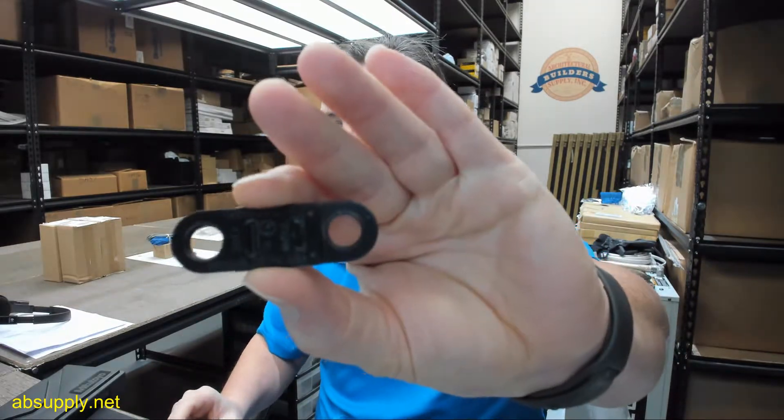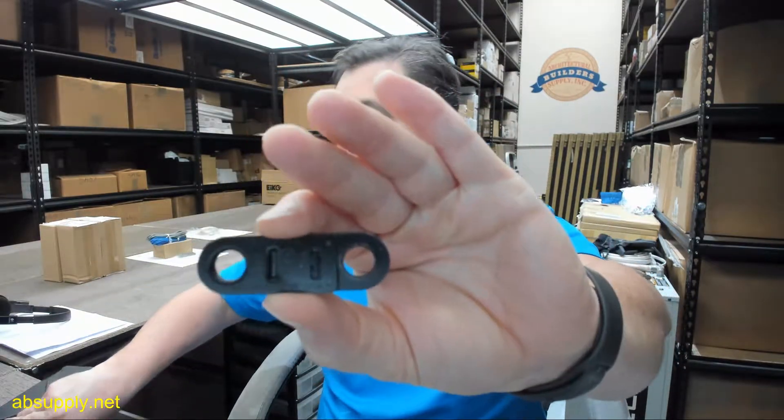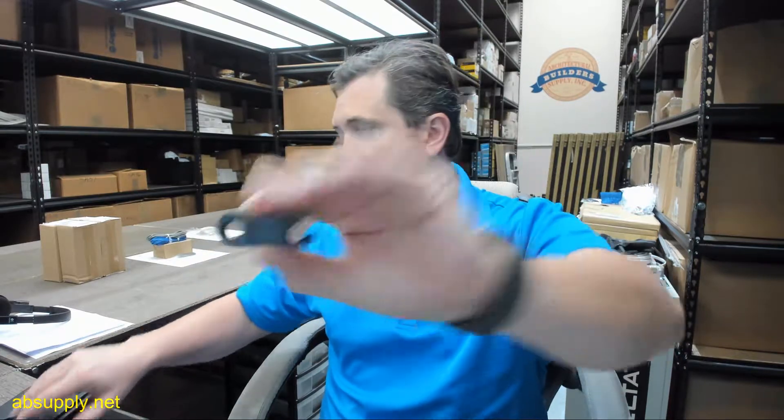Hello, my name is Rich Howard, owner of Architectural Builder Supply, and this video is to bring you a closer look at the Ansul number 439241, which is the old number, and then the new number is 439085.